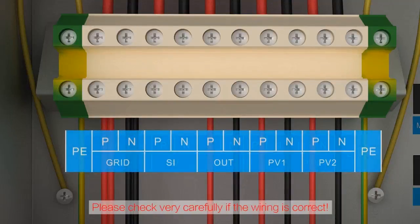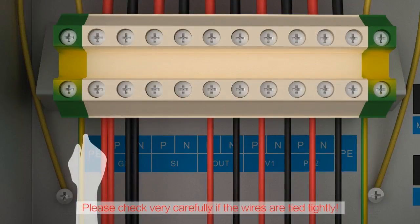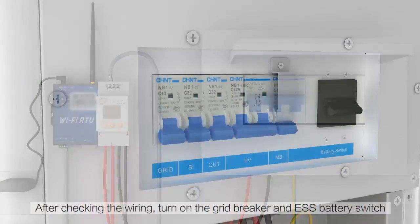Please check very carefully that the wiring is correct and that all cables are tightened correctly. After checking the wiring, turn on the green breaker and the ESS battery switch.